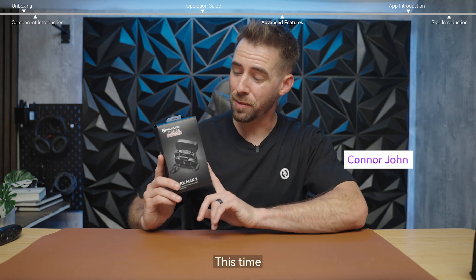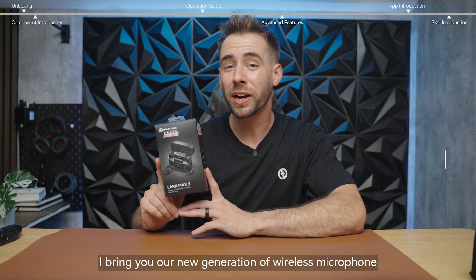Hello everyone, I'm Connor John. This time I bring you our new generation of wireless microphone, the Lark Max 2.